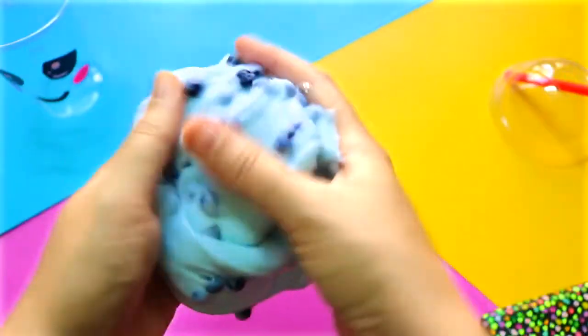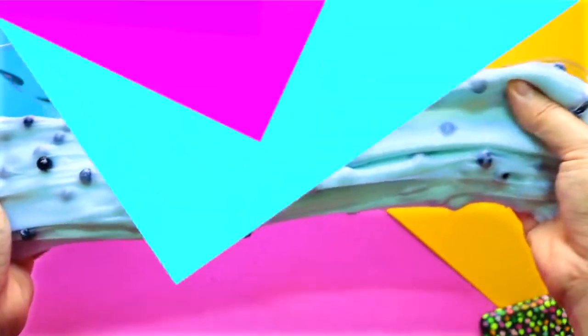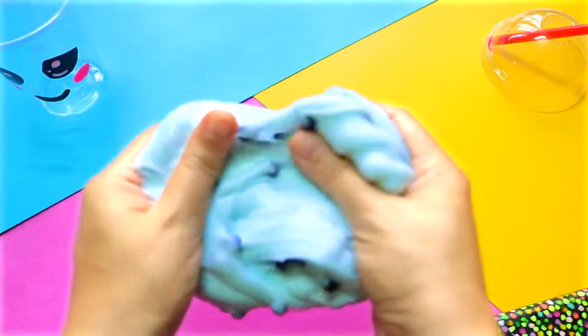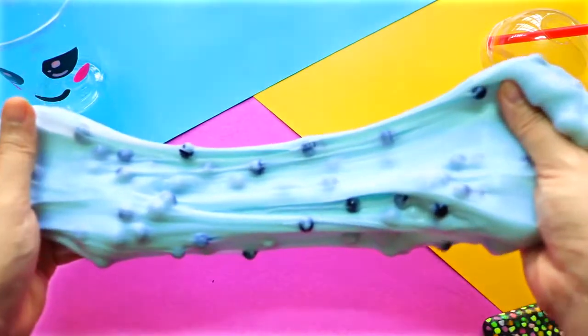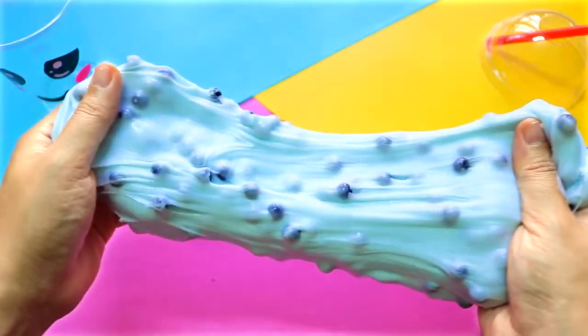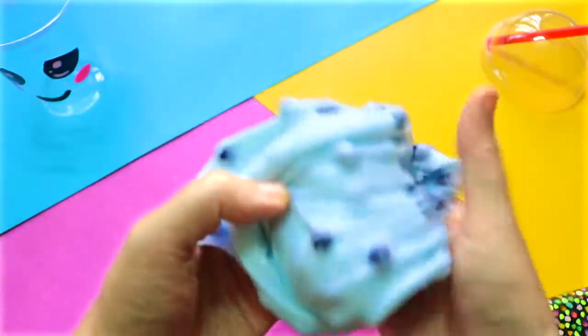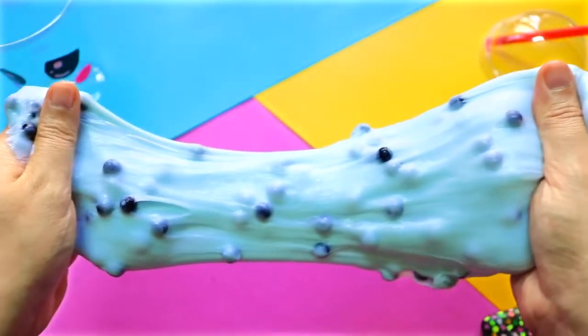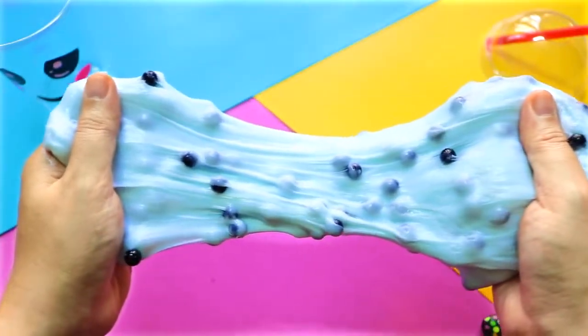As for me, I just can't put this down. This is so addicting guys — I am actually playing with it right now while editing this video. Ok guys, I hope you give it a try and have a lot of fun with it like I do. If you enjoyed this video, please give it a thumbs up and subscribe to my channel for more videos like this. Thanks so much for watching and I'll see you in my next video.